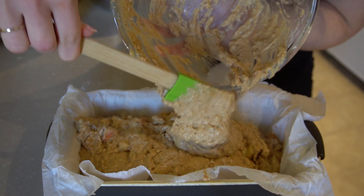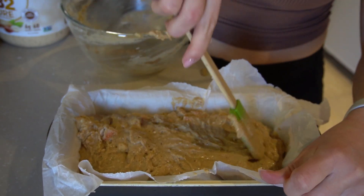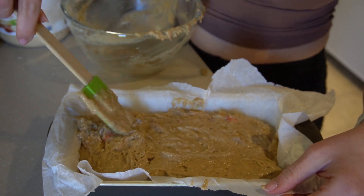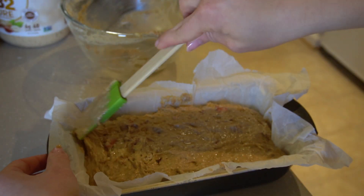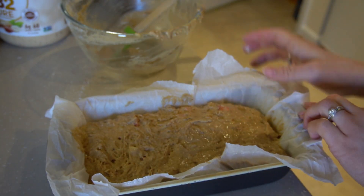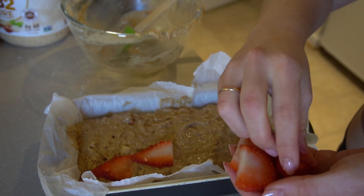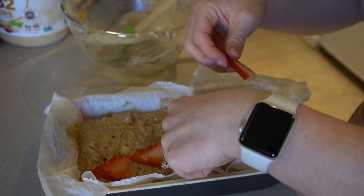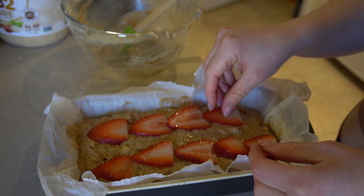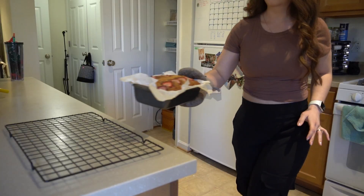I'm going to slice some strawberries to go on top. You could also do half a banana sliced lengthwise, but I like the strawberries since this is a strawberry banana bread — and they look really pretty for Valentine's Day. Just arrange them nicely in two rows. The bread goes into the oven at 375, but immediately turn it down to 350 and bake for one hour.